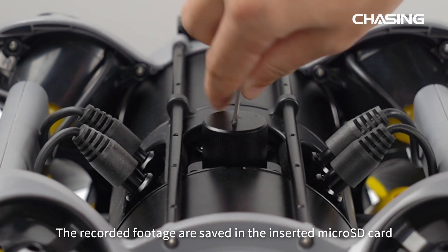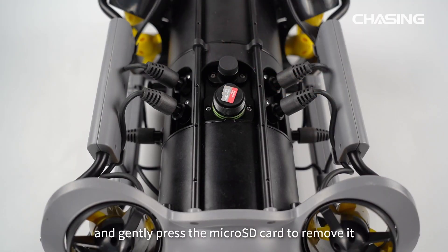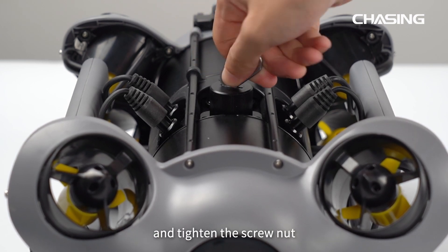The recorded footage is saved on the inserted micro SD card. Unscrew the seal cover and gently press the micro SD card to remove it. After use, please insert the SD card back into the slot and tighten the screw nut.